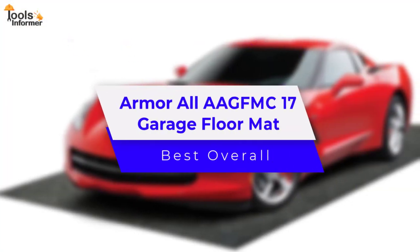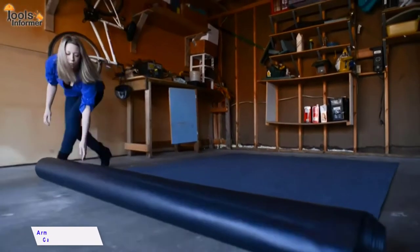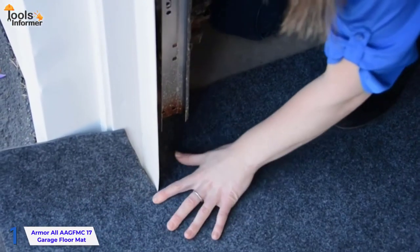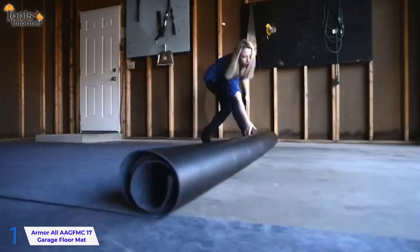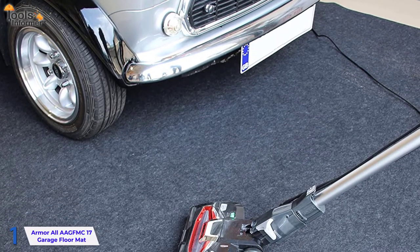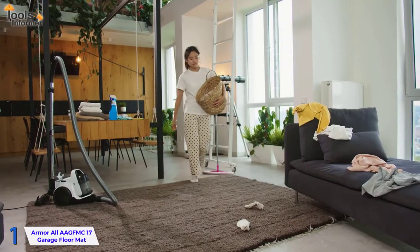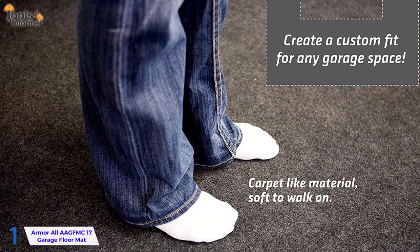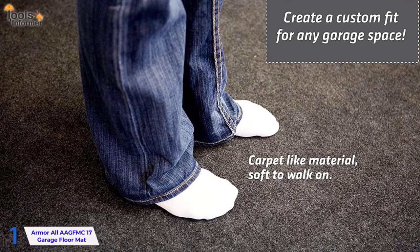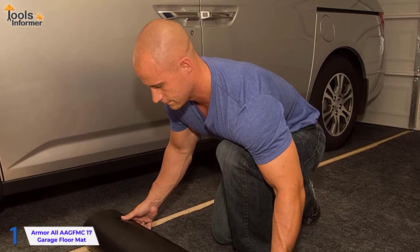Armor All AAG-FMC-17 Garage Floor Mat — Best Overall. The Armor All Charcoal Garage Floor Mat alters and protects your garage, whether you want to give it a new look, expand your living area, or show off your ride. These mats are fantastic for the garage, but they also perform well in the basement, gym room, laundry room, and greenhouse. The mat has a carpet-like appearance and feel, is soft underfoot, and conceals unsightly cracks and stains. It is one of those go-to choices for a garage floor mat for cars.